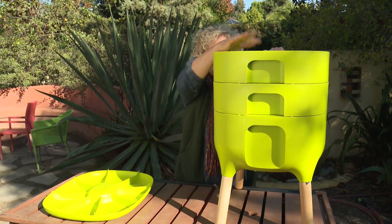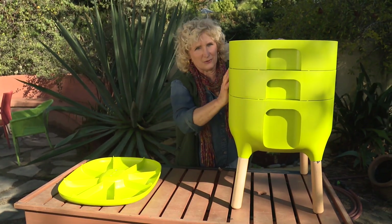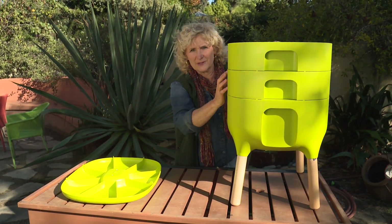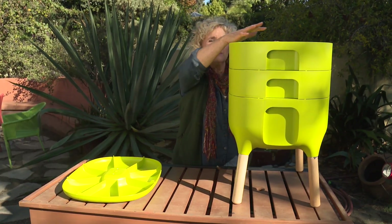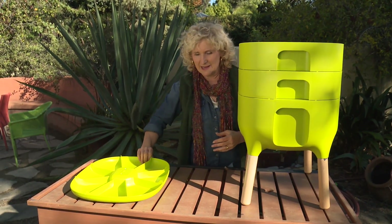And as soon as they've migrated up here, you can take this bottom layer out, pull the worm castings out — which is the worm poop essentially — and use it in your garden. Meanwhile, the worms are digesting this level, and you just keep rotating them again and again and again.